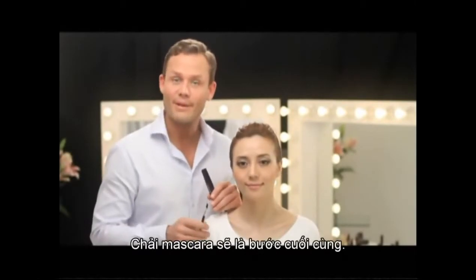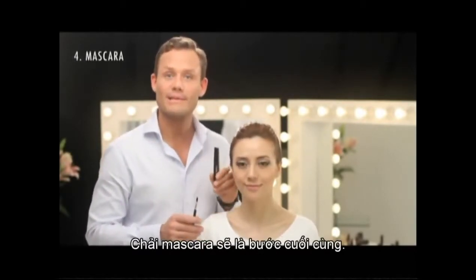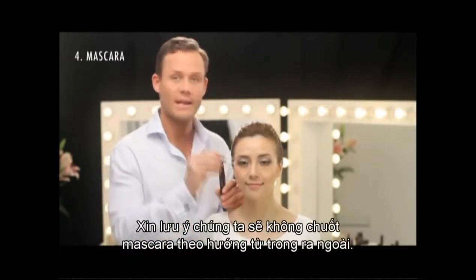And now, for our final step in creating the eye look, is applying the mascara, but we're not just going to apply the mascara from the inside and out.